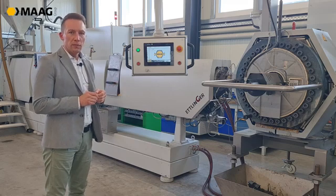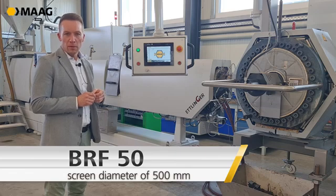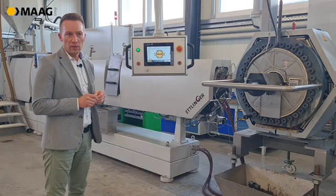The second model we have is the BRF 50 with a screen diameter of 500 millimeters, which leads to a filtration surface of 1800 square centimeters.